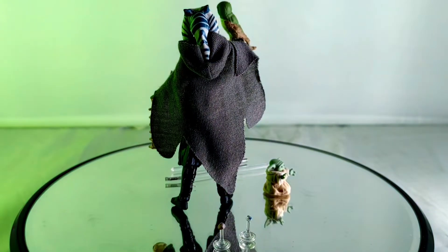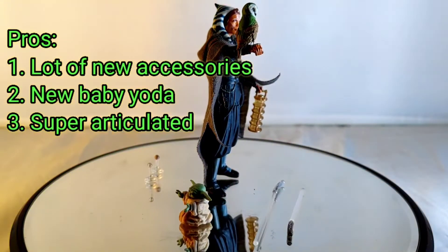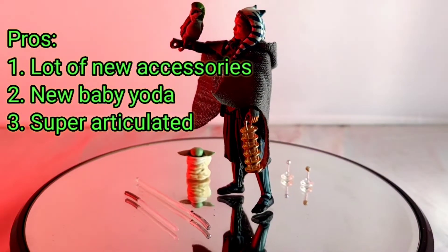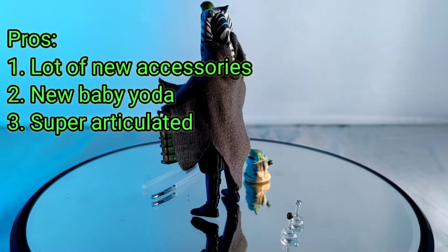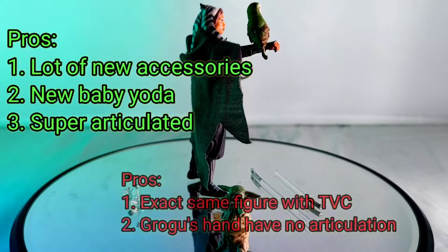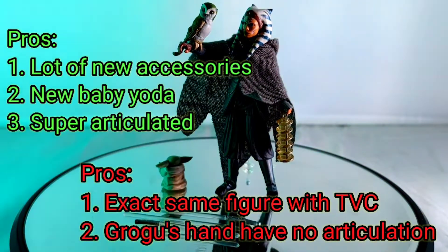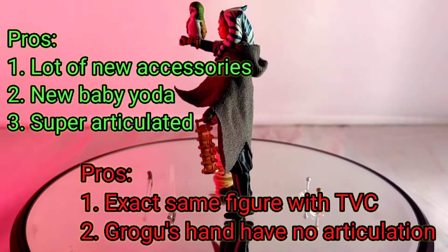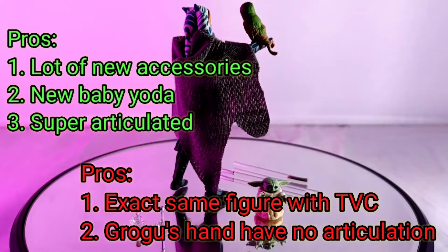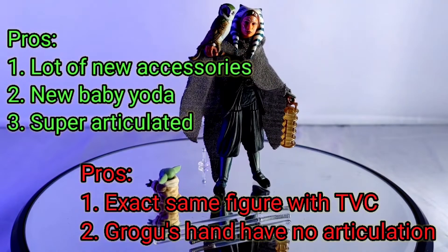Let me conclude the end of my video with a question: should you get this Ahsoka Tano and Grogu TVZ? The answer depends on you. If you haven't got your hands on any Ahsoka Tano from the previous wave single-carded version, this is a big yes for you — get all of these figures with the extra accessories. This is a must-buy figure. On the other hand, if you already purchased the single-carded version of Ahsoka Tano, the answer is still yes, but not as big a yes. This is why it's still yes for me: you will be getting the civilian version of Ahsoka Tano.